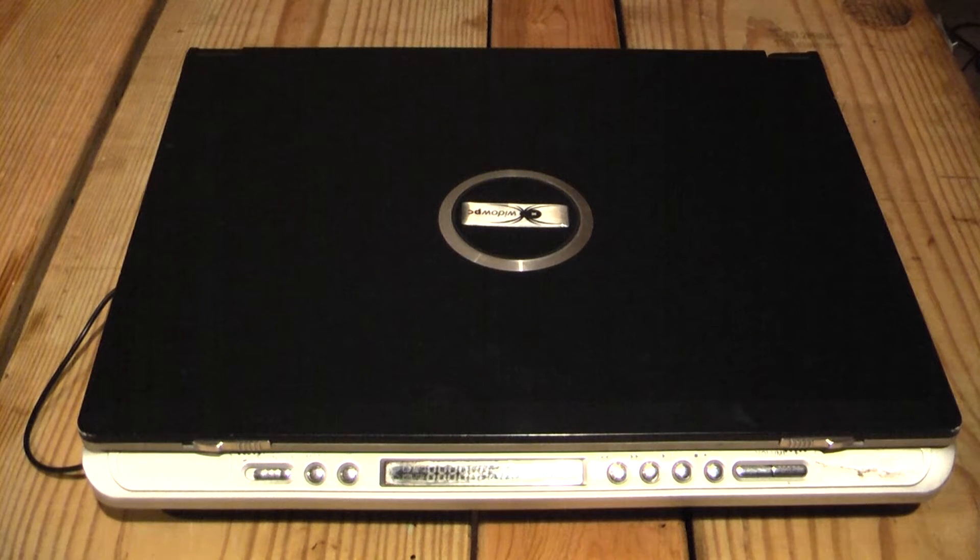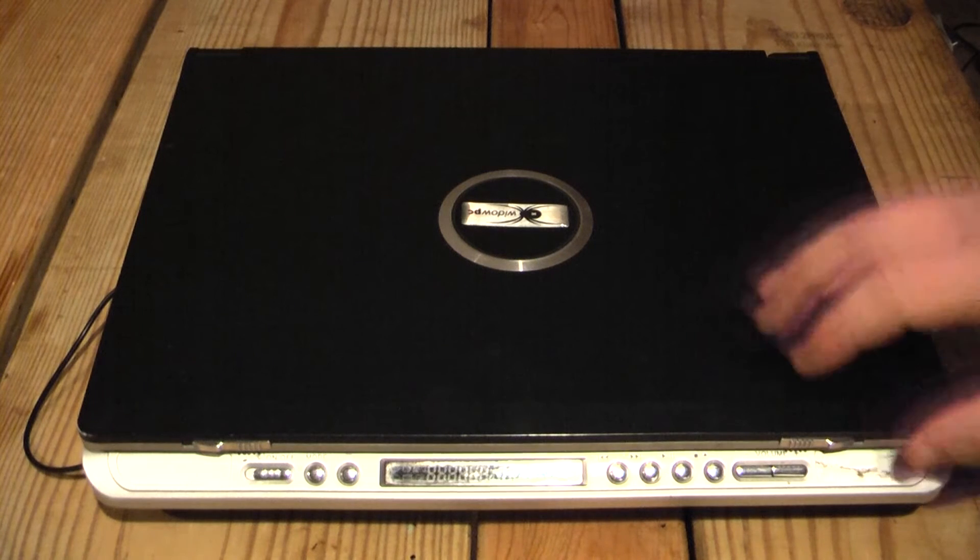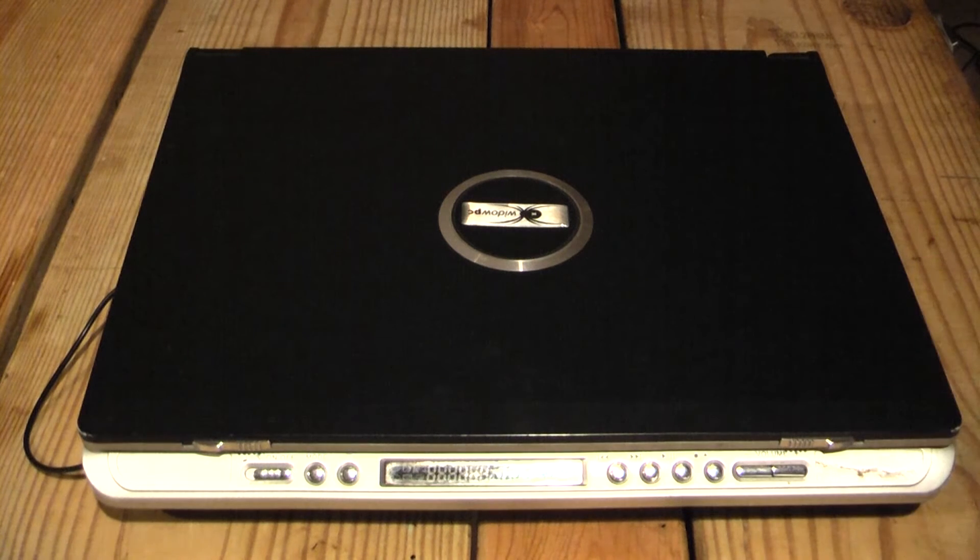Hey guys, Gameboy3800 here once again for another laptop review. Today is a review about five years in the making. I started searching for this computer in 2011, finally got one in 2013, and then this computer died until a couple months ago when I revived it.